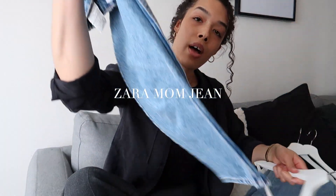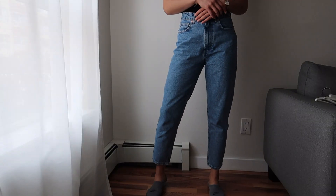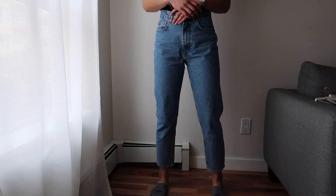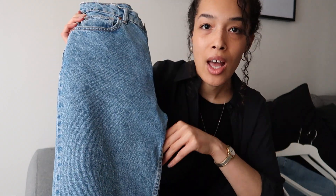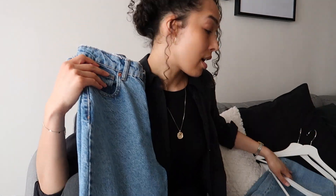Next up, a lighter blue mom jean. I do have a bit of space at the waist but not significant. They're a lighter wash mom jean. I did try the smaller size on and it was just way too tight, so that's why I sized up. You really have to try on their jeans in several sizes because some are just off.